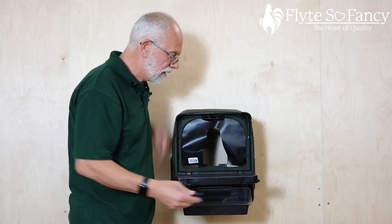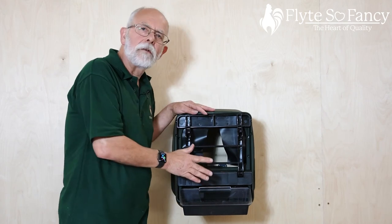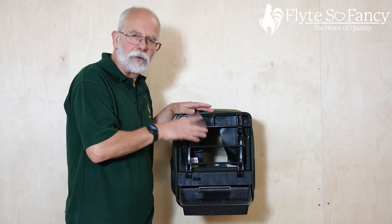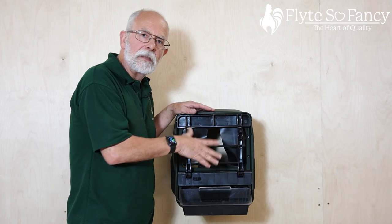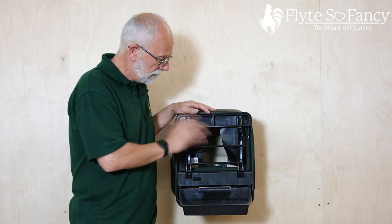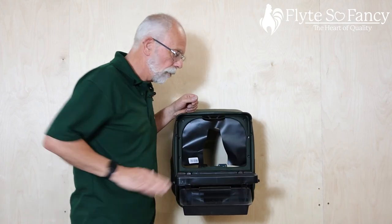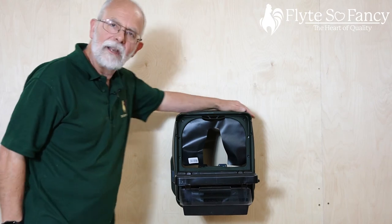The nice thing with the perch is that you can also fold it up, which closes off the nest box. So if you find you've got a problem with chickens fouling the nest boxes at night, you can close the nest box up to keep everything nice and clean. Then you go back down in the morning, ready for your girls to go in and lay breakfast.